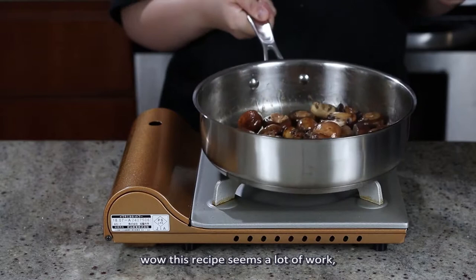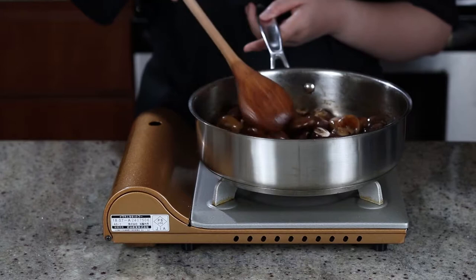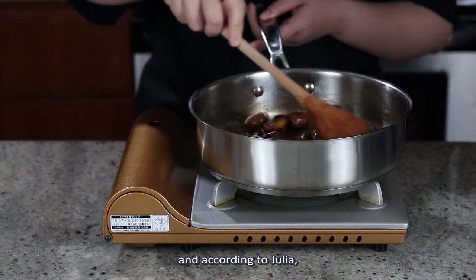If you're thinking wow this recipe seems a lot of work, well you're right. The good news though is that both the stew and the sides can be prepared up to a day in advance, and according to Julia, the stew will actually taste better when reheated the next day.